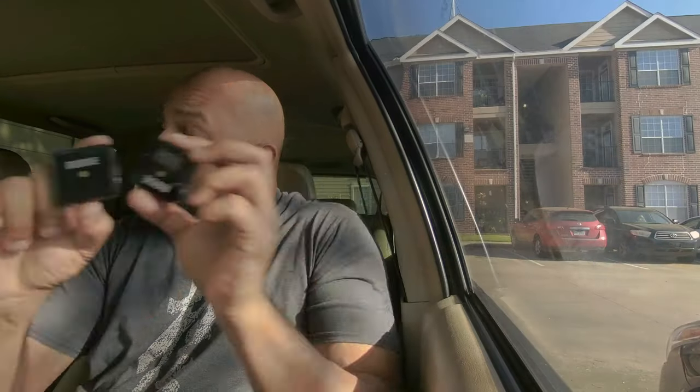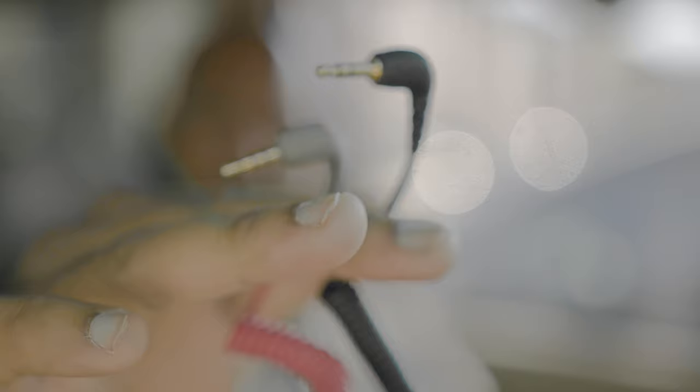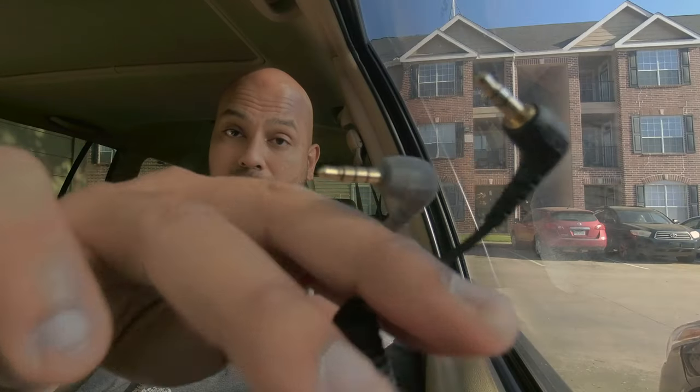I have the Rode Wireless Go — the original ones, as you can see here. The question is what wires do you need to connect this properly. There are two different types of wires when it comes to the Rode Wireless Go. This is what they typically look like — you have one with a gray top and a black top. If you pay close attention, you'll notice one of these has three lines and the other one has two lines.